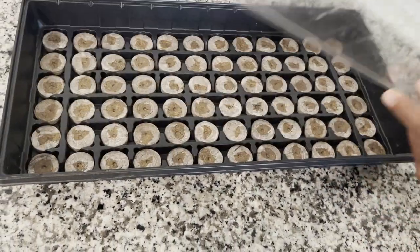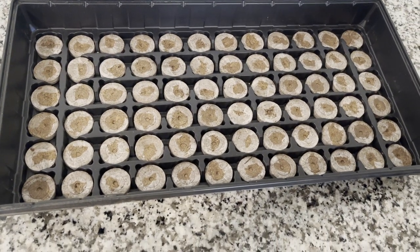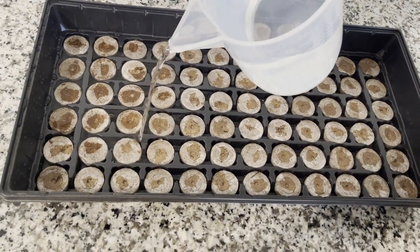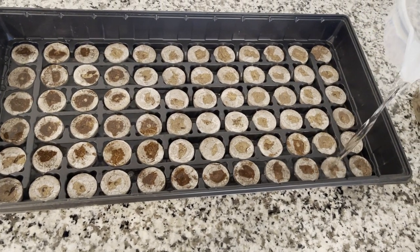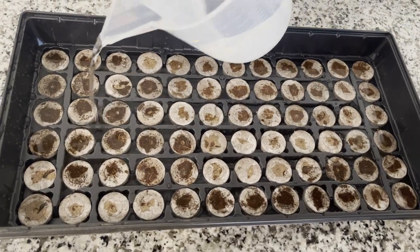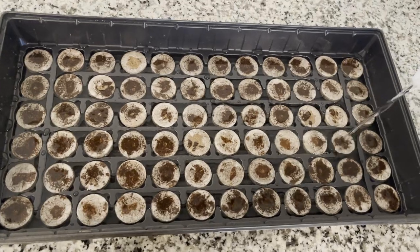Germinate in germinating tray. It's like magic — we always water it. How far does the water go? It expands as it absorbs. How many hours before it expands? Just minutes. That's magic.